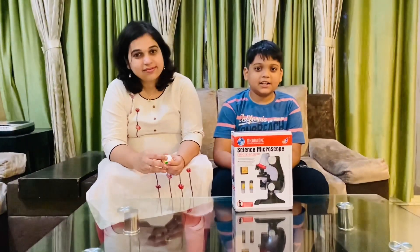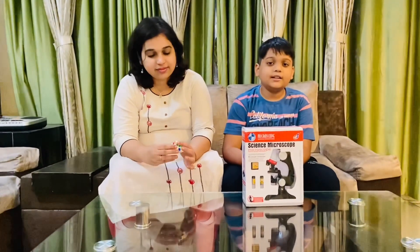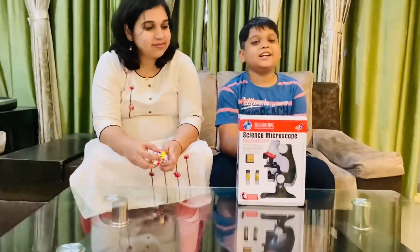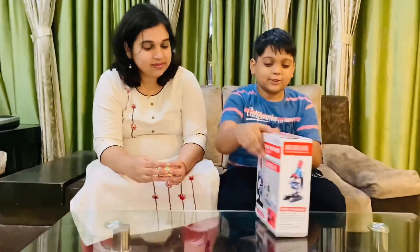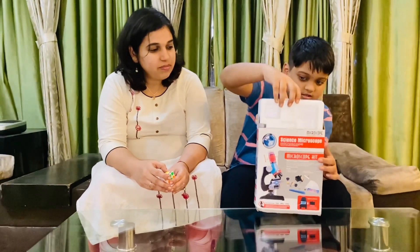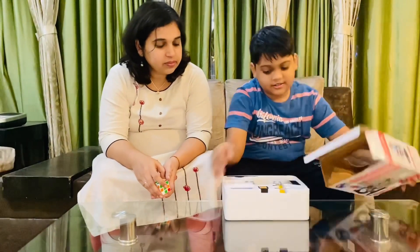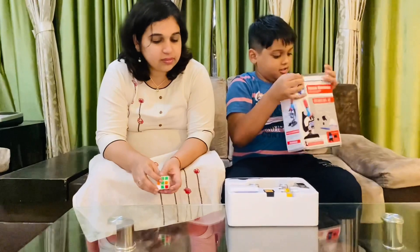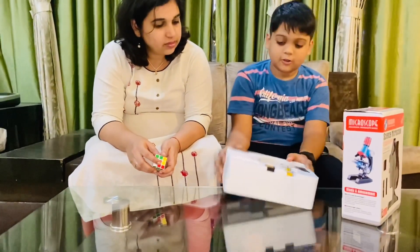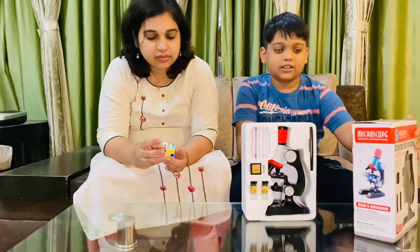Welcome back to my channel Athuridu's World. Today I am very excited because I have this microscope, so let's get started. First, let's open it — this is the kit you will get if you order something like this.